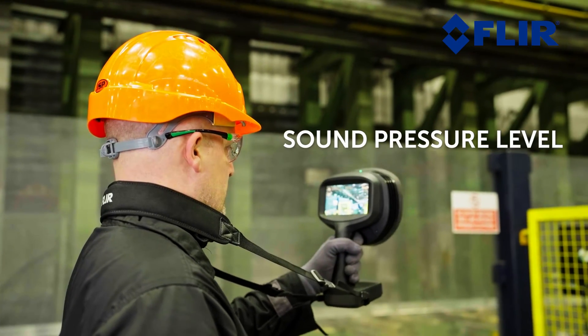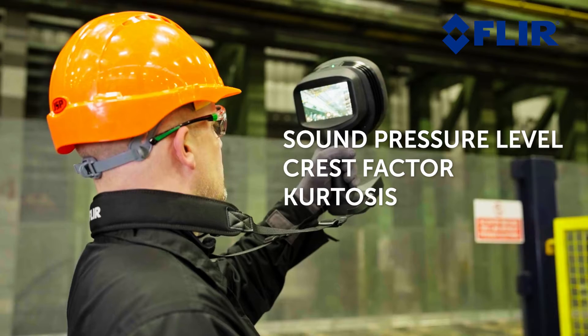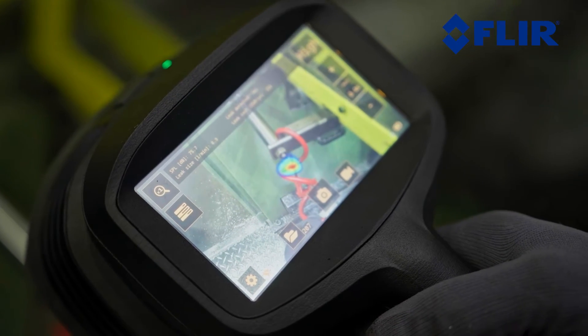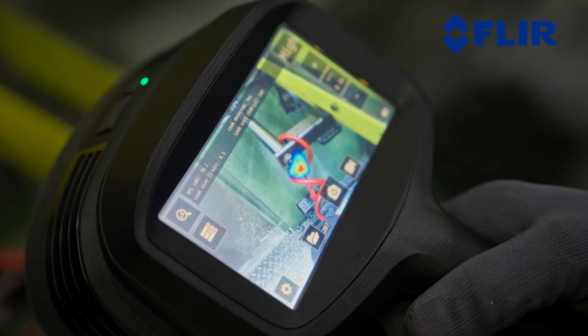Sound pressure level: very high. Crest factor: 6 or above. Kurtosis: 2 or above. It is recommended to always compare the crest factor, kurtosis, and SPL of a bearing to healthy bearings of the same type, measured from a similar distance.